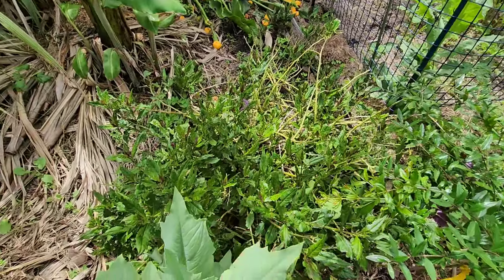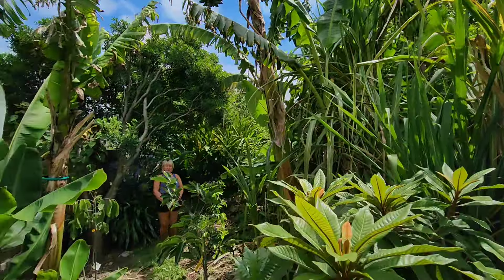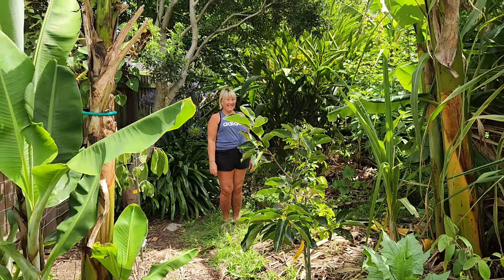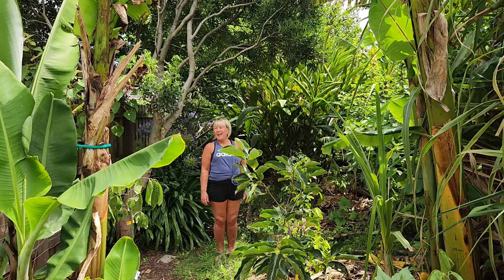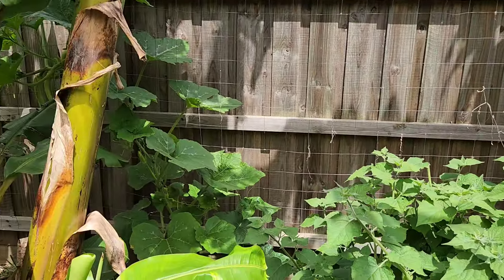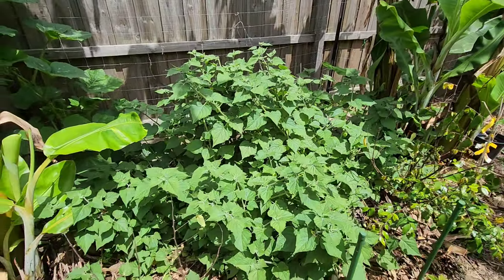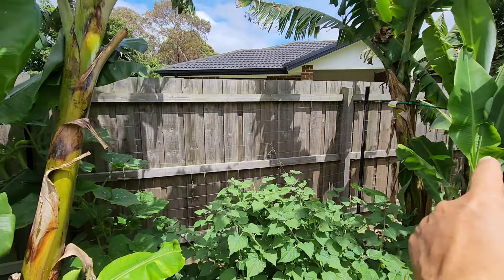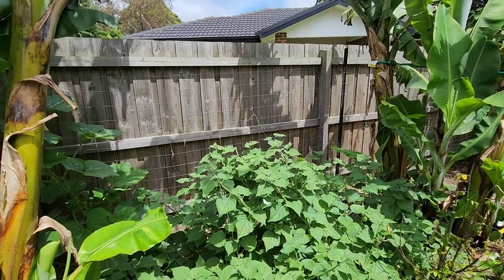Okinawa spinach has come back. The green sapote, lots of sugarcane, bananas up there. Hey Kim — what a surprise, nice to see you in Fruitopia's tropical garden section. She came out to check on her cucumbers and the trombone zucchini. Check out the Cape gooseberries — this is a volunteer Cape gooseberry plant which I did not plant, down between the bananas. Very invasive.